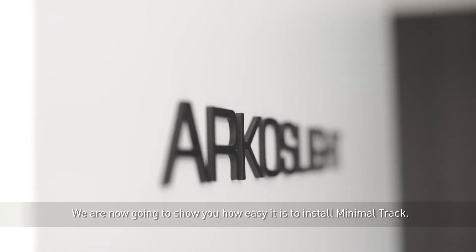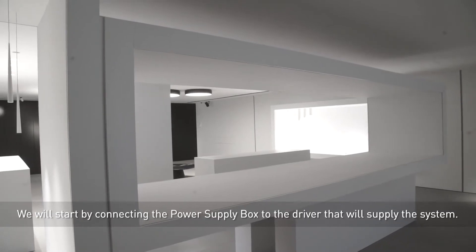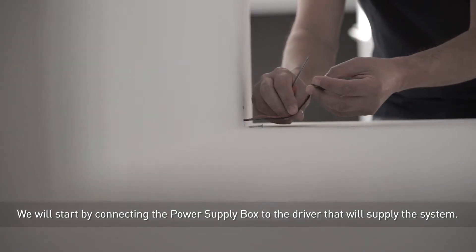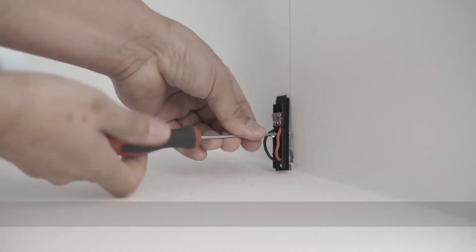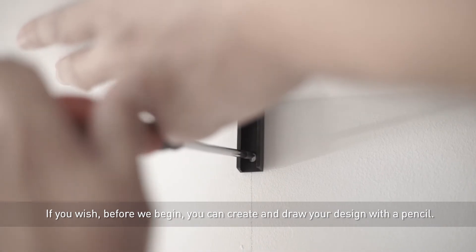We're now going to show you how easy it is to install minimal track. We'll start by connecting the power supply box to the driver that will supply the system. If you wish, before we begin, you can create and draw your design with a pencil.